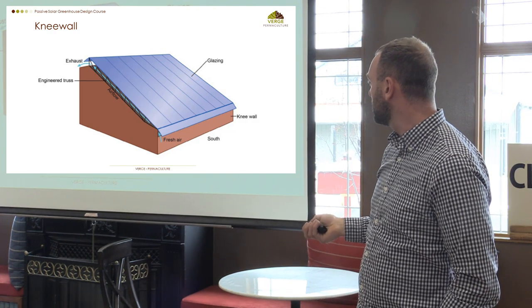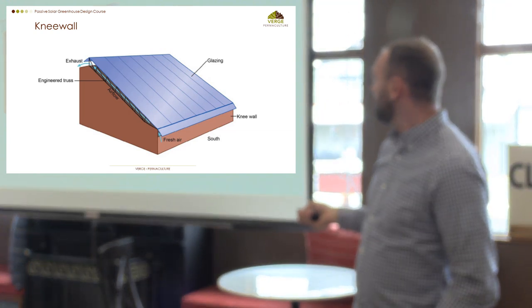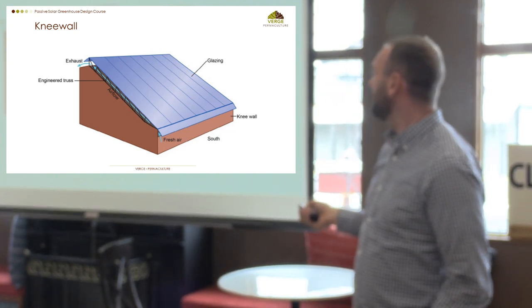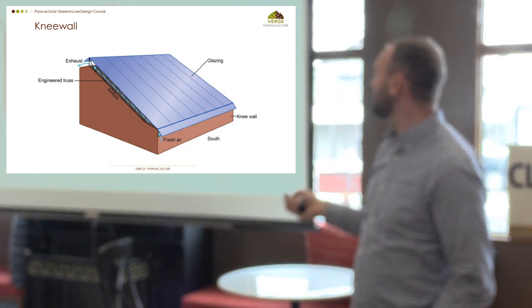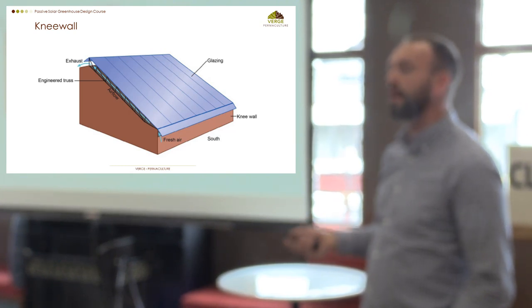In our climate, I typically say this front wall is about three feet — that's a good rule of thumb. You can go a little bit more than that. It's obviously going to depend on the amount of glazing you have, because that's going to dictate how much snow accumulates down here. So it might actually be four or five feet.